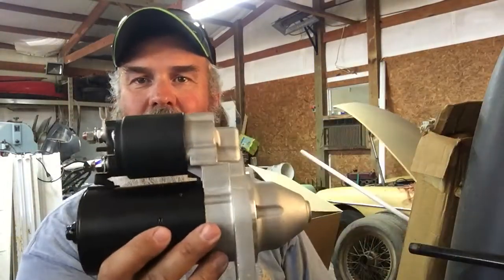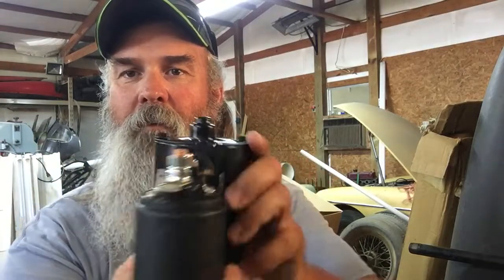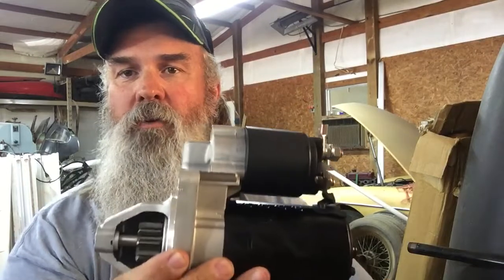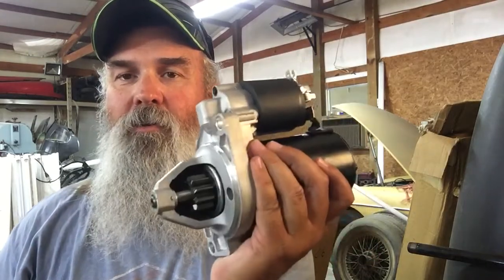The other thing I thought was interesting is it looks fairly stock — it has all the stock style connections. You don't have to modify your wiring or put a jumper in or anything. It's all there, all installed. You hook it up just like a standard Lucas. It's much lighter. The advantages you have are it uses less power, turns the engine faster, so it helps promote quicker starts, and it uses less electricity.